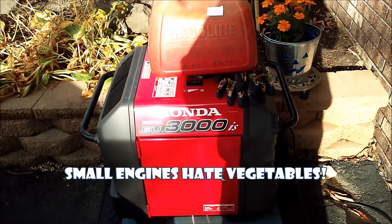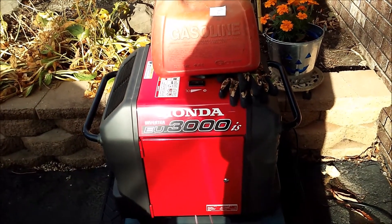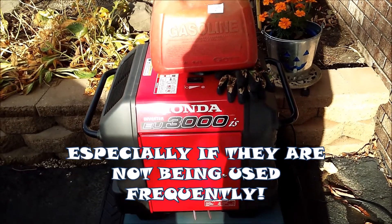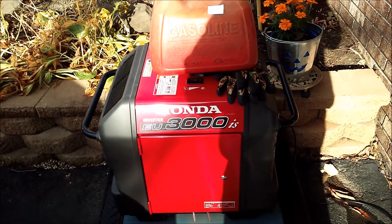It's getting cold, nights are going down in the 40s, before you know it it'll be snowing. You'll just want to stay all cozy in your house, and it's nice to know you've got a working generator.